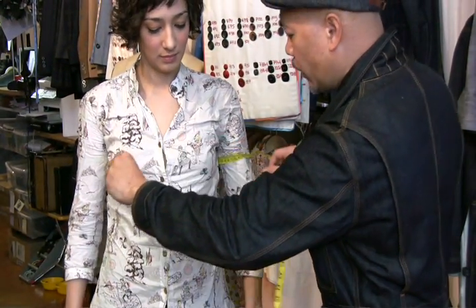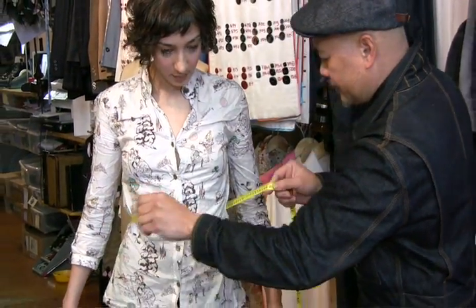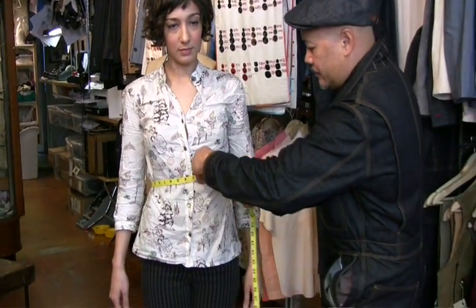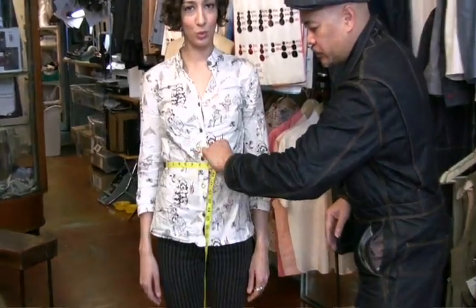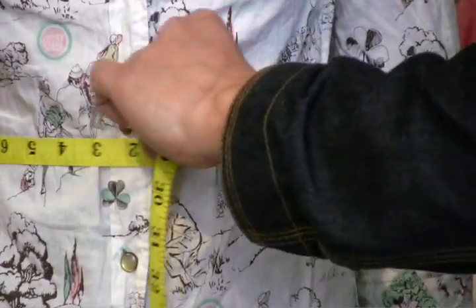The next one would be the waist — the smallest part of the waist. Wrap it around, not too snug. Be able to move the tape around.